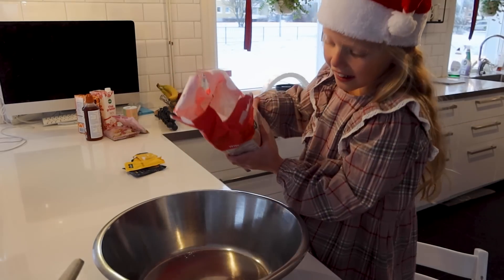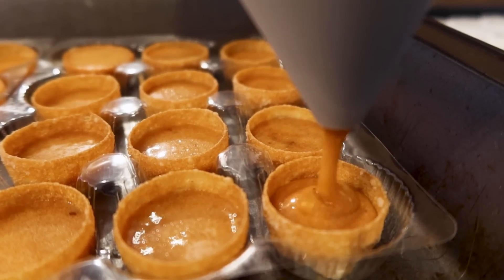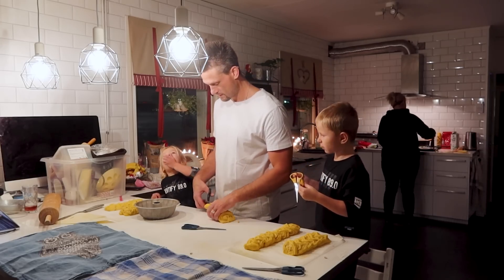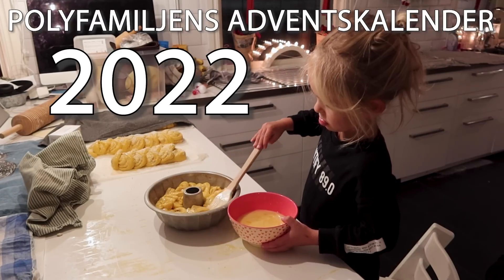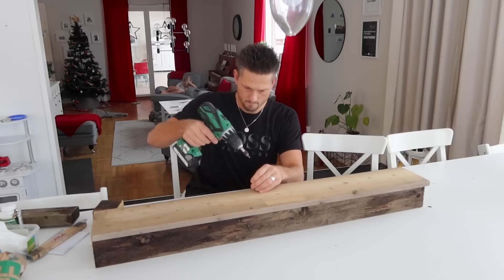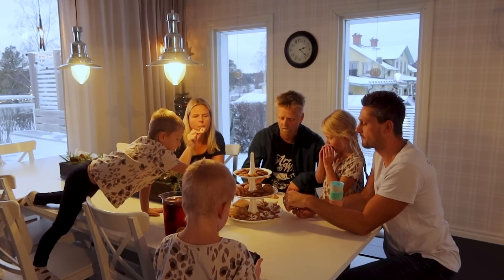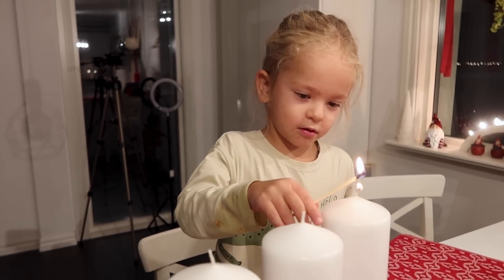I'm going to show you how to do it. Hello, welcome to the day's luck. Today we're going to make pepparkaksdeg. It's not so hard, it just needs to take time.